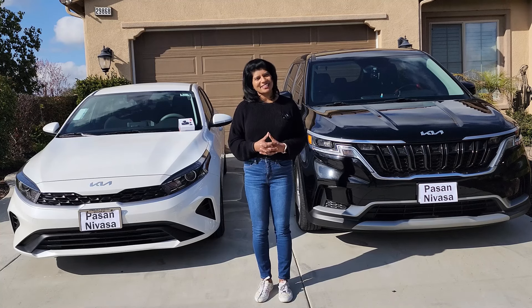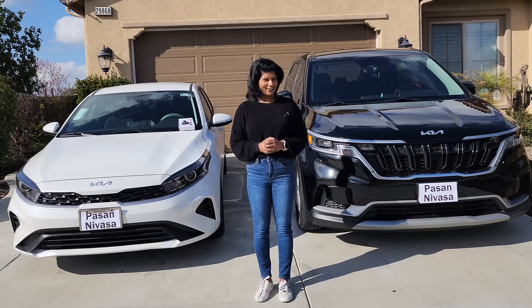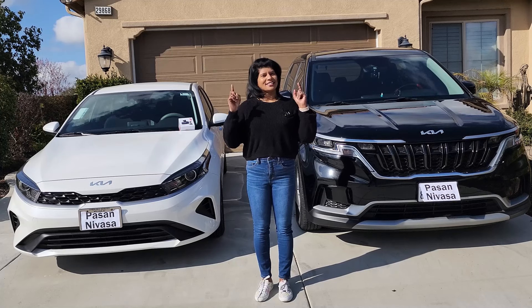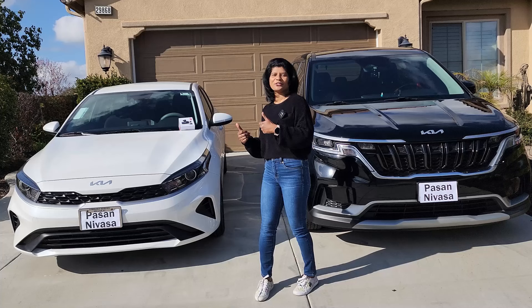Hi, welcome to Pasanyosi channel. Are you a vehicle owner? If you are a vehicle owner, this video is going to be very useful to you because I am going to review a product that is a must-have in your car. So come and see what I am going to show you today.